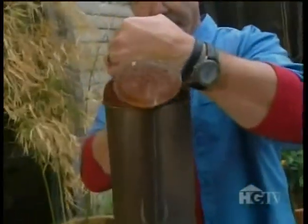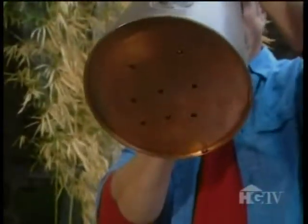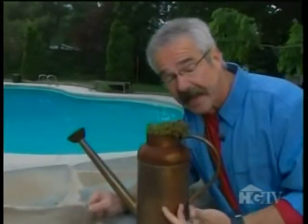I never really used this old copper watering can much, so I drilled holes in the bottom for drainage, filled it with potting mix, and topped it off with a copper-colored succulent. And in time, the plant will cascade down the sides of the can — because it can!